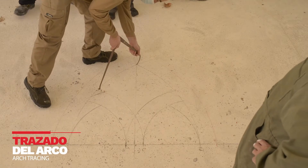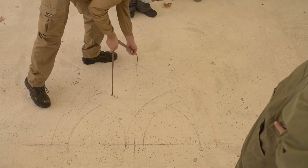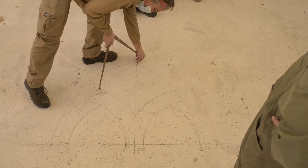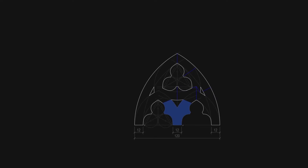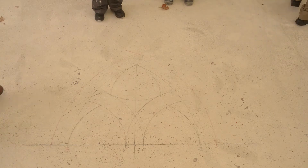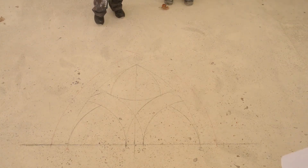Sobre un plano horizontal dibujamos el arco con el mismo tamaño que va a tener una vez construido. La escala, por tanto, será 1:1. Se crean una serie de líneas radiales para dividirlo en el número de dobelas o piezas que lo compondrán. Este dibujo recibe el nombre de montea y debe realizarse de modo que pueda conservarse durante todo el proceso de labra para la consulta de los canteros.